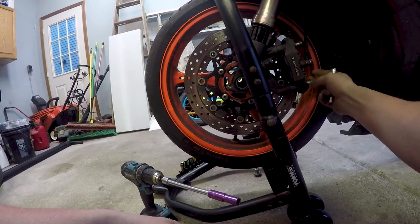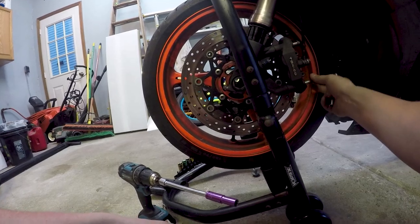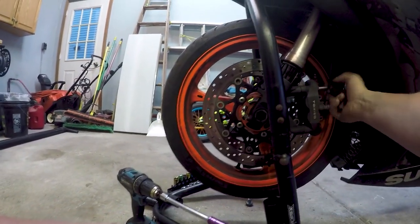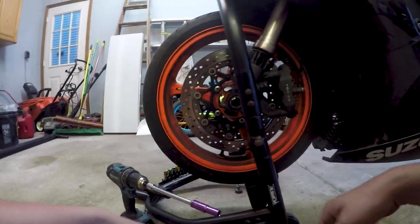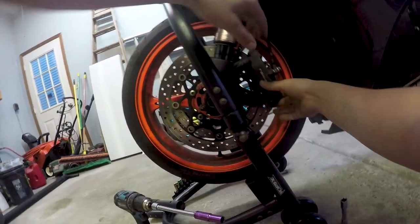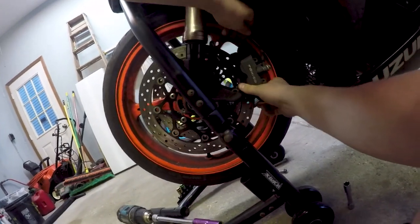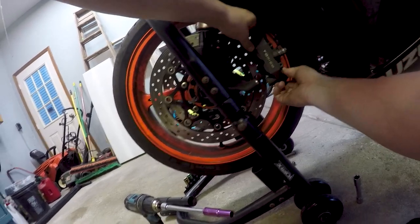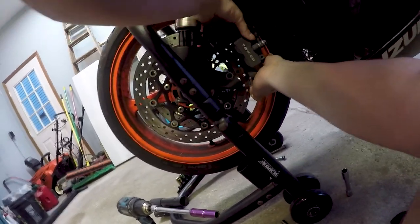Basically all these bolts are loose, I have to take them off. I gotta take all these bolts off, get the fork off, get the tire off, get the fork off, and put the new fork that I got on.